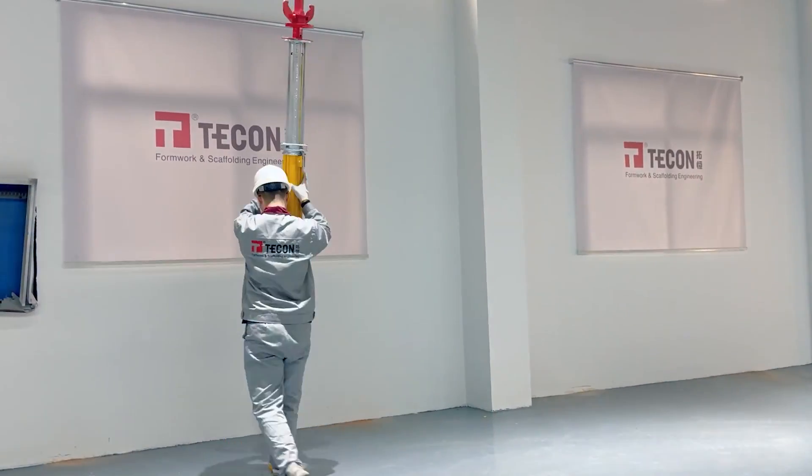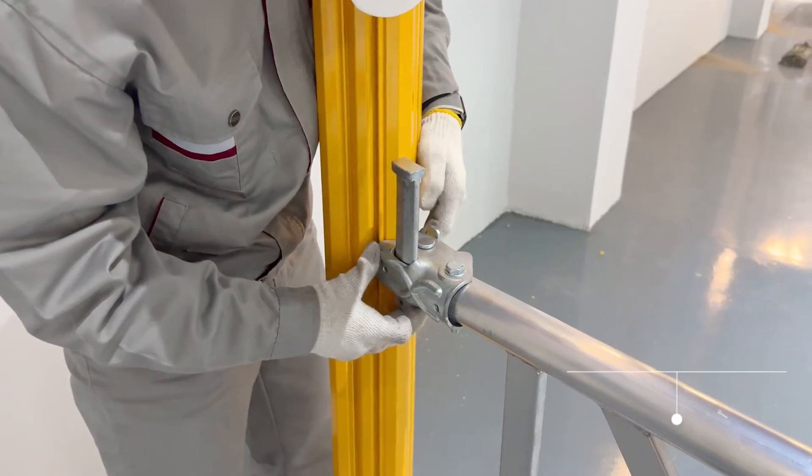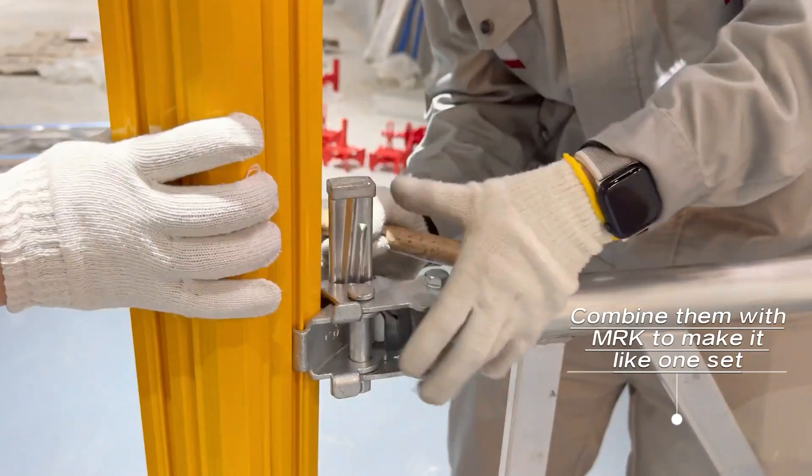A team of two people is enough to assemble the formwork. Additionally, the height of the props can be tripled by using a special truss brace.